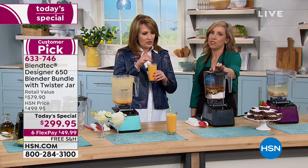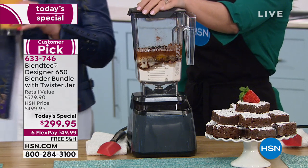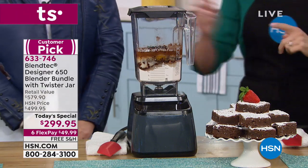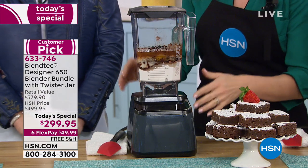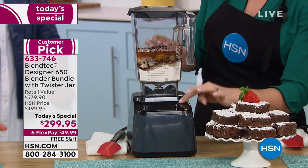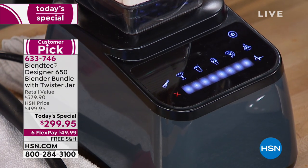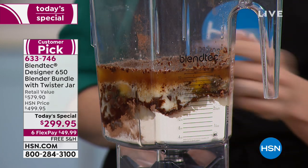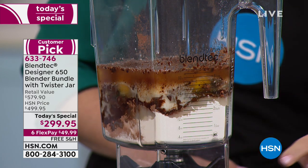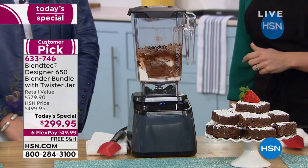Being healthy is fantastic, but every once in a while you need to treat yourself. One of my favorite, easiest recipes any night of the week is the Blendtec brownie recipe. I've got cocoa powder, sugar, chocolate chips, warm melted butter, egg, and flour. We've got our dips and batters button — give it a whirl. Notice we're not having to go in there and mix it around a hundred times.